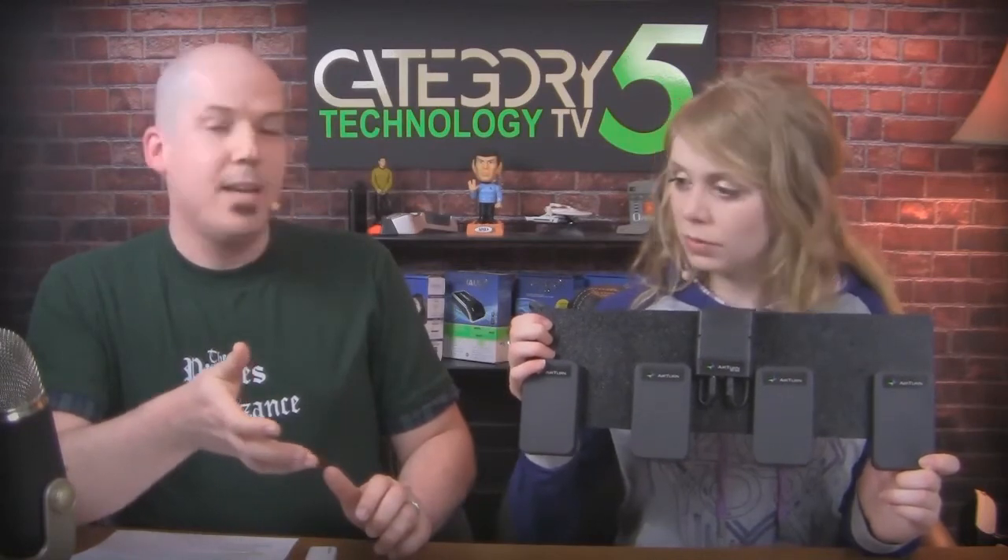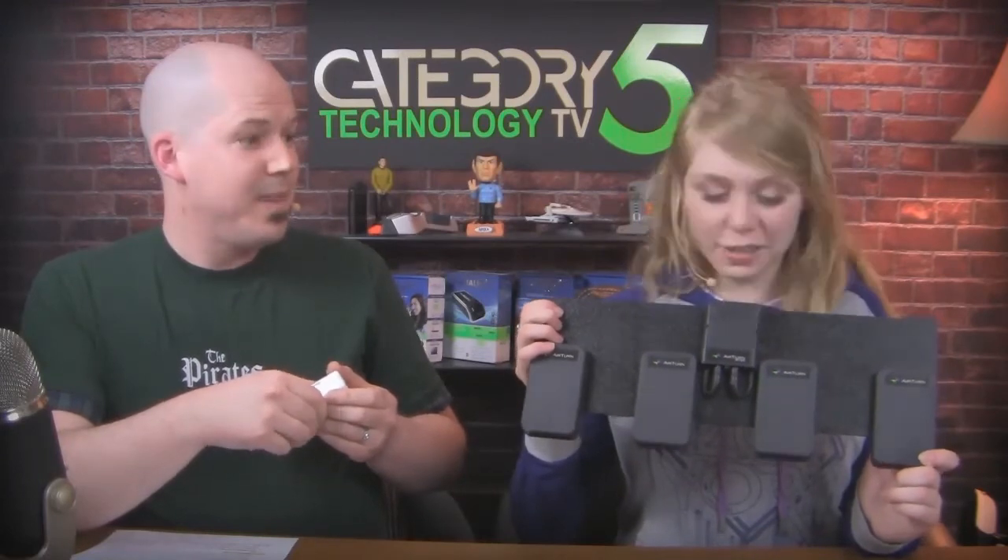Airturn was developed to allow you to flip the page with your foot — that's actually where the company name comes from. Then JamUp said: this is Bluetooth, let's amalgamate our two products together. So we've got our capture hardware, our processor software, and a wireless Bluetooth pedal to control our guitar effects. How cool is that? That is awesome.